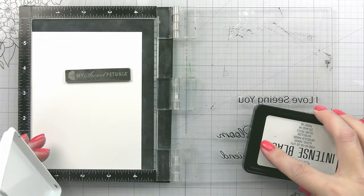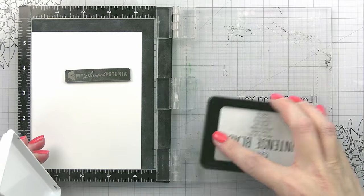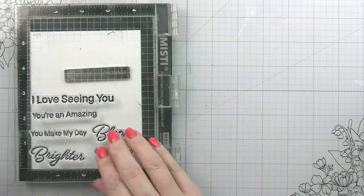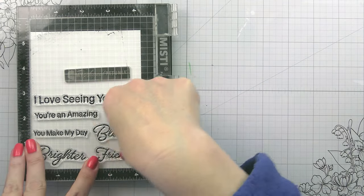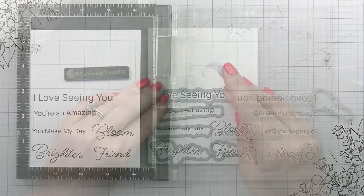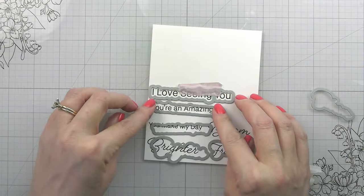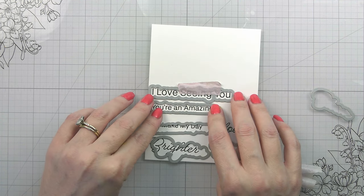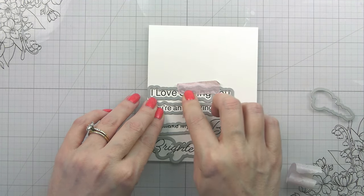I chose some sentiments — there's a mom, a sister, a friend, plus really good encouraging ones like 'brighter days ahead,' 'you make my day brighter,' 'you're an amazing friend/mom/sister,' and 'I love seeing you bloom.' The more versatile the better, as far as I'm concerned. All of the sentiments have die cuts as well.